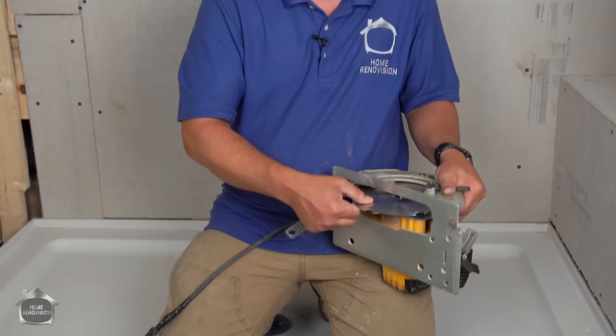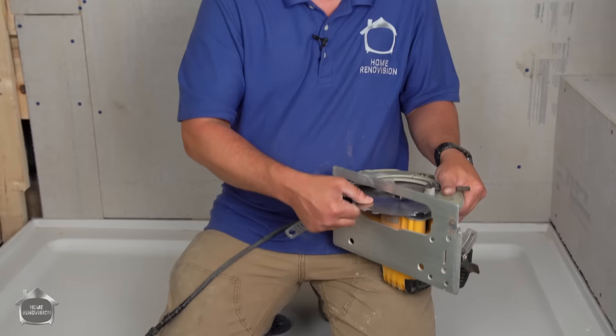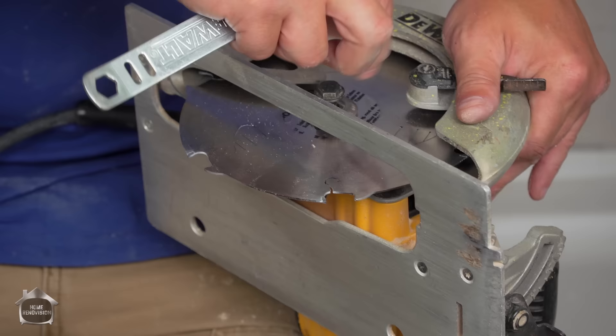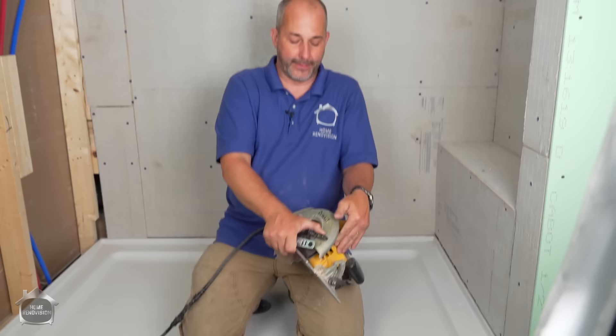This blade is not a huge investment — it's less than $20. It's worth picking up; available at your local Home Depot. Just make sure your carbide tips are facing the right direction, because the blade rotates counterclockwise. If you put it on backwards, you'll just burn a hole and go nowhere, or it will cut but won't go straight.